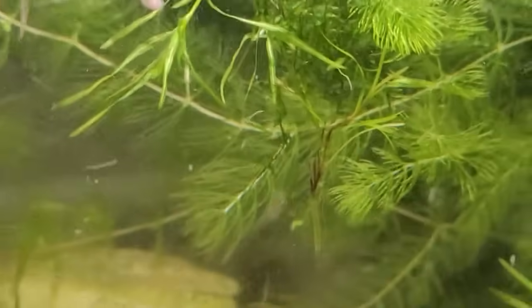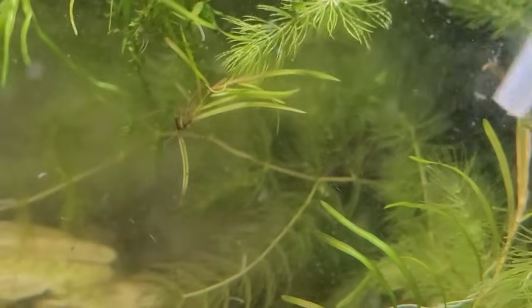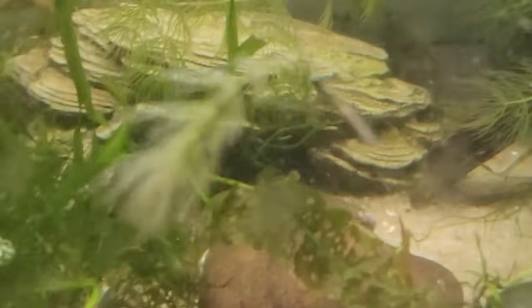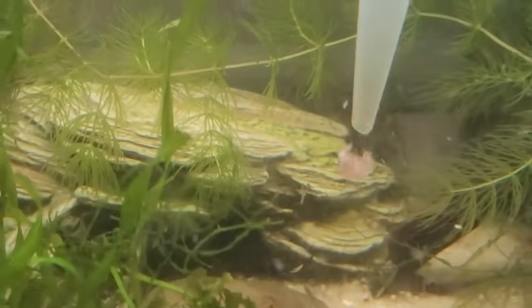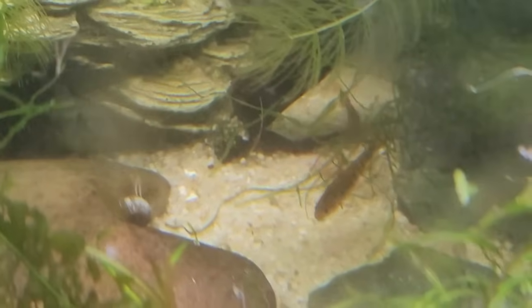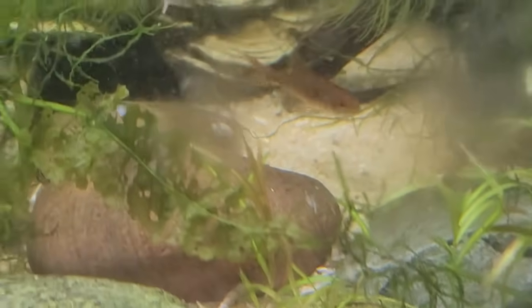The smaller fish are eating the little bits and pieces around them and doing a good job of that. When you've got floating plants or tall stem plants, they catch a lot of bits and pieces, and if you've overfed that can be a real pain to clean up. But there we go — the big buffalo head cichlid ate it.